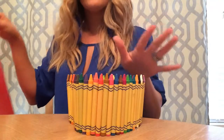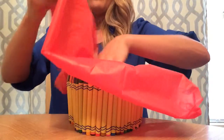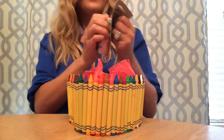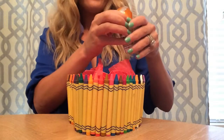It is absolutely adorable. I'm going to add some red tissue paper — stuff it down in there. And then we can just begin to add little gifts that are going to come in handy throughout the school year.